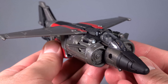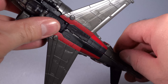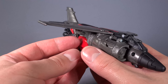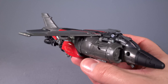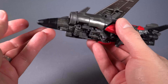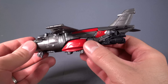And here we have Shatter in her jet mode — specifically a Harrier. This is really nice. This is probably one of, if not the best, plane Transformers we've gotten in a while. Actually, all the flight-based Transformers we've gotten in the Studio Series are really good.